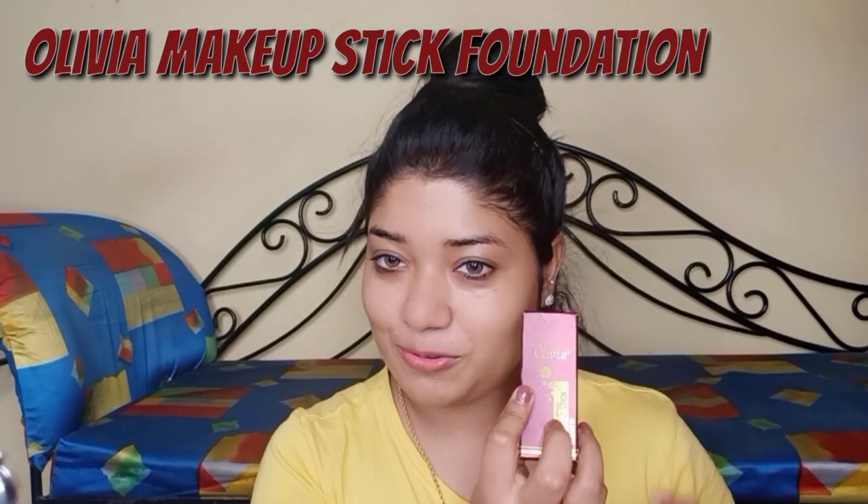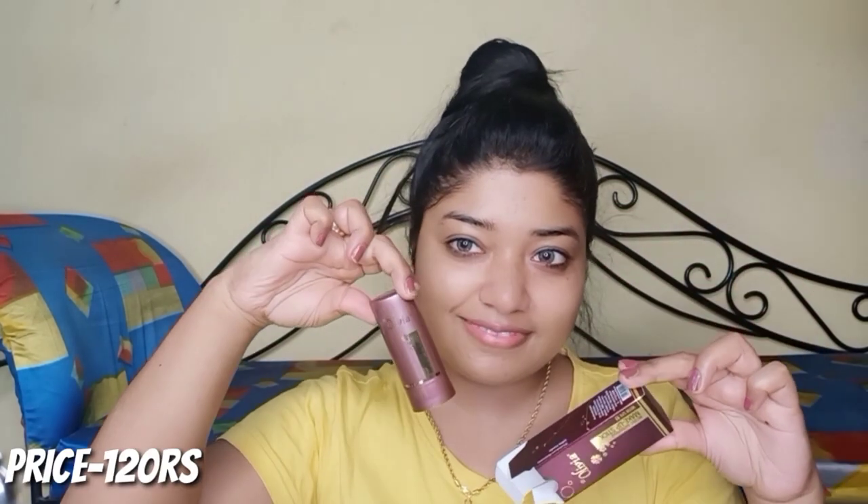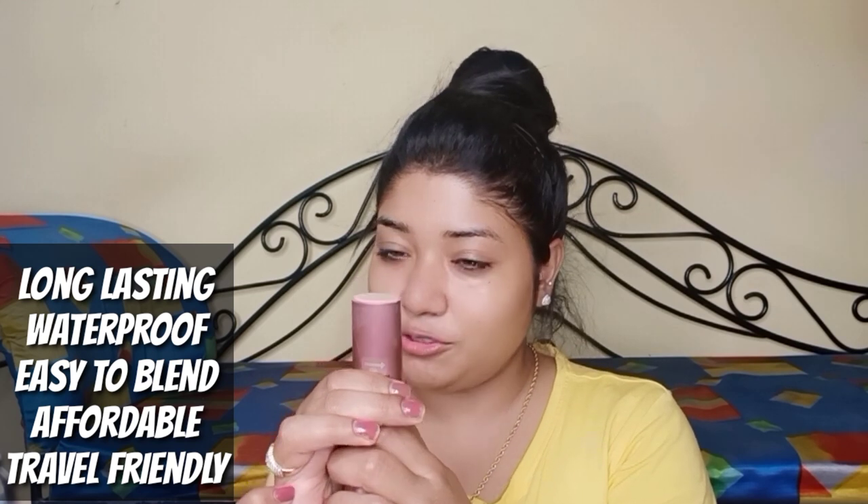After primer, I will apply the foundation. This is my foundation — my shade is Natural 3. It comes in a plastic container. I think this shade should match me, let's see. I don't apply too much of it because I feel a little goes a long way.